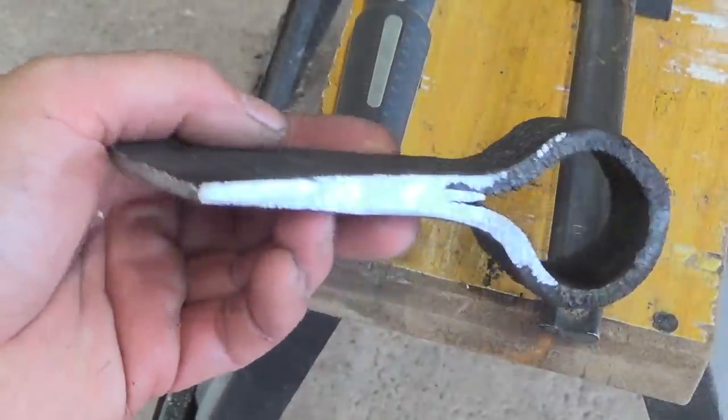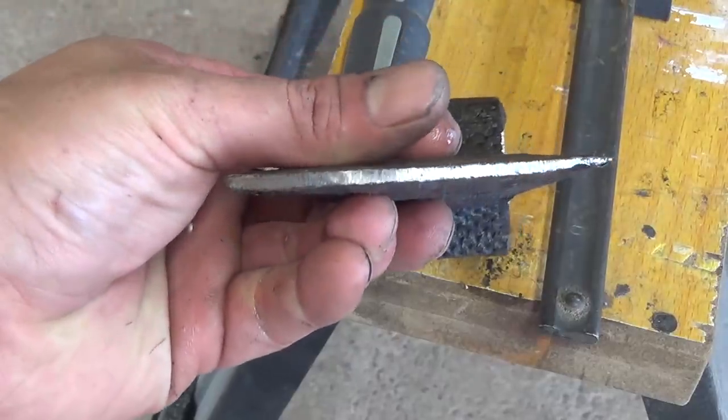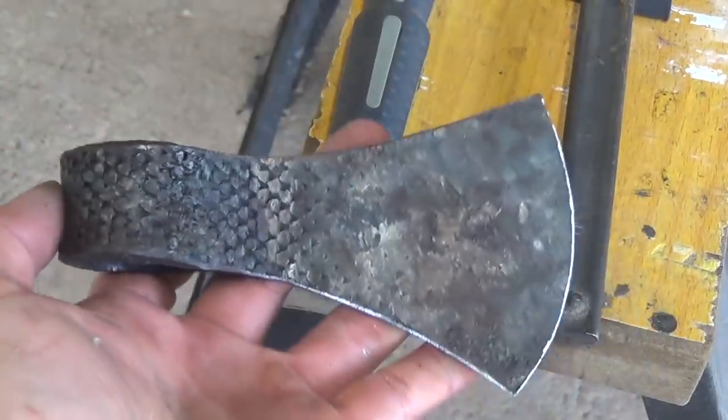Here's the axe head after rough cutting and grinding. I'm pretty happy with the weld so far. Now it's time to put it back into the forge and refine the shape.